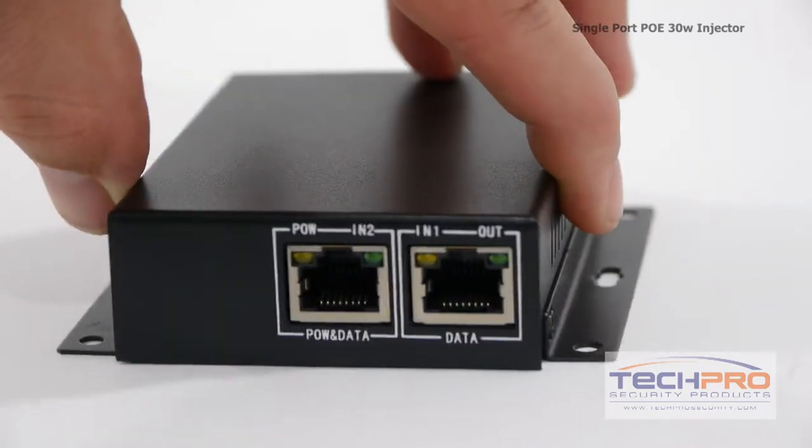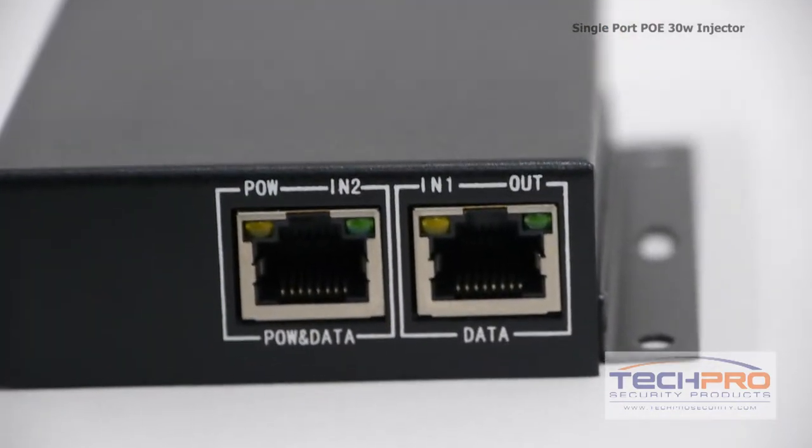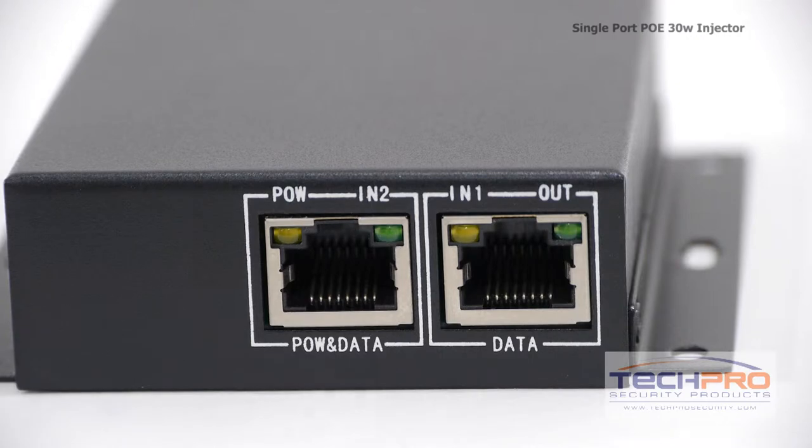This unmanaged switch can be used to power individual 12 volt network devices for demonstrations, dedicated power solutions, bench testing, and single device setups.